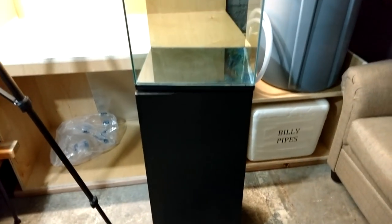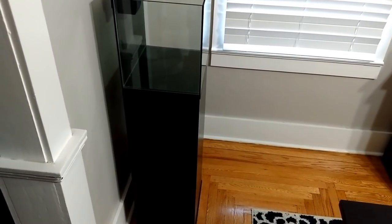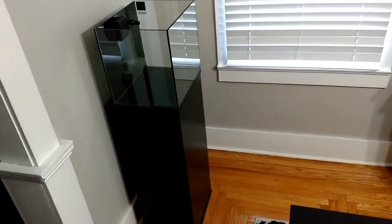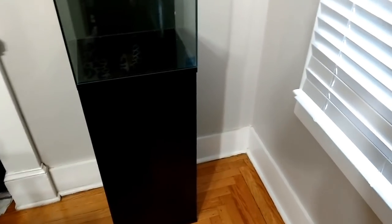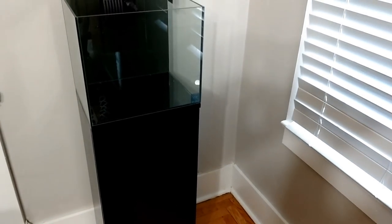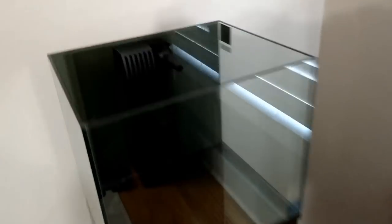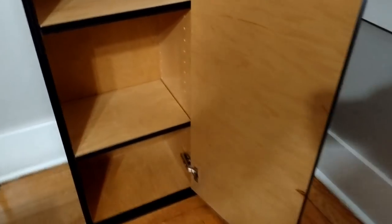Everything's all done. After cleaning off the fingerprints, let's take it upstairs and put it in the dining room just to see how the finished product looks. It definitely looks super sleek, super clean, and super neat — everything came out very well. I'm 100% satisfied. You can also see how nice the paint job comes out once you sand between each coat — it gives you a nice mirror-like finish.